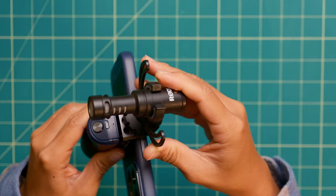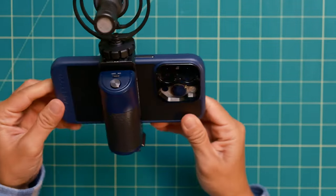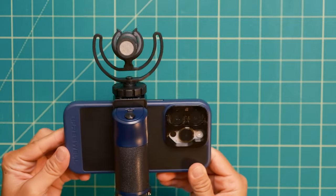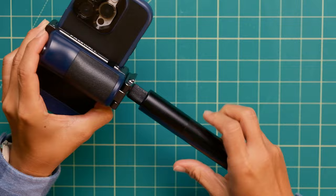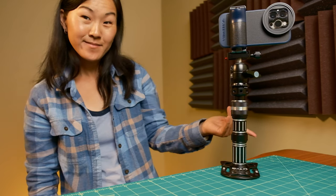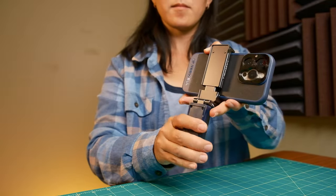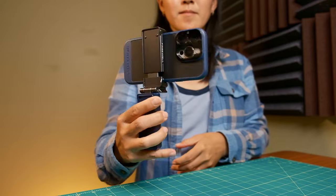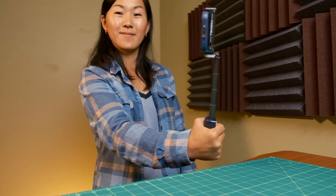The top of the grip also has a cold shoe mount and a few quarter-twenty-inch holes for attaching accessories like an external microphone or a light. The bottom also has quarter-twenty holes and an Arca-Swiss mount for easily attaching the entire rig to an Arca-Swiss tripod. The front handle can fold down so you can hold it as a grip, and you can actually pull it out to extend it, turning it into a mini selfie stick.